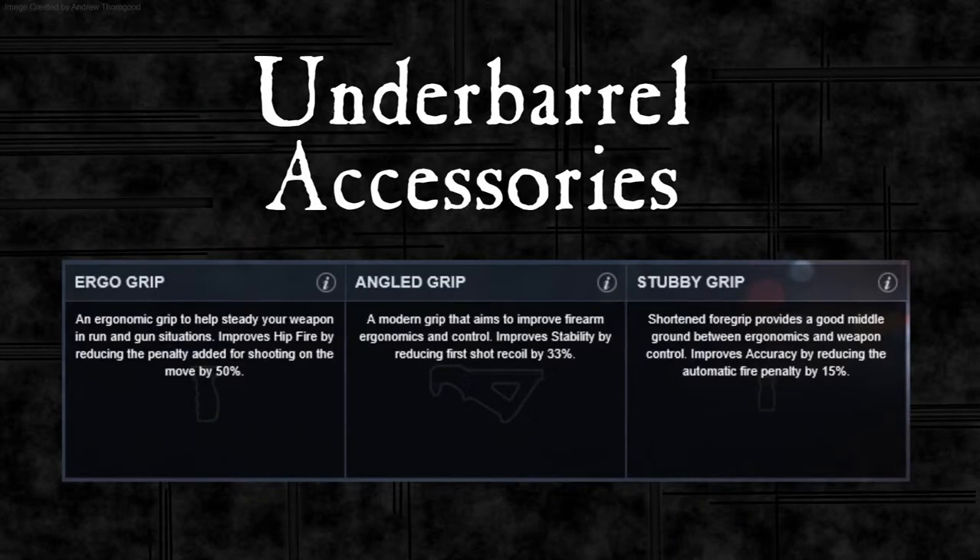So what conclusions can we draw about these three grips? The ergo grip does nothing if you are standing still and aiming down sights. If you are running and gunning, that is the grip you want, but I think only for close range. The angled grip is your long range burst fire grip — the first shots were about half the distance apart. It says 33% but on the wall the second shot was about 50% closer, so if you are burst firing at range then the angled grip would be the choice. The most dramatic change was with the stubby grip.